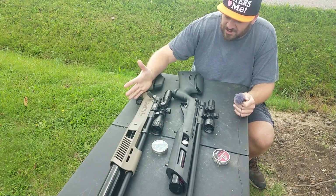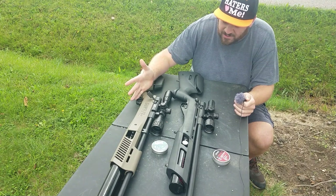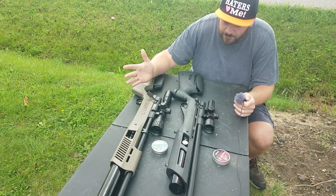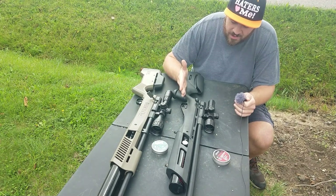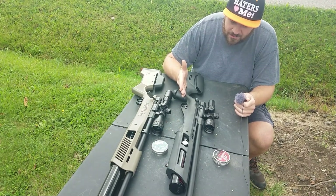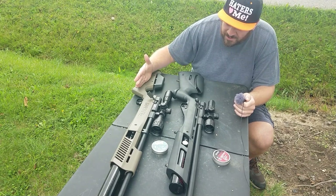With the Gen 2, you need a higher pressure valve, more hammer spring tension, and a bigger transfer port to push more volume of air — versus the Gen 1, which doesn't need that much because it only shoots around 858-860 feet per second with a 14-grain pellet. To get higher velocity, you need more pressure and more volume.